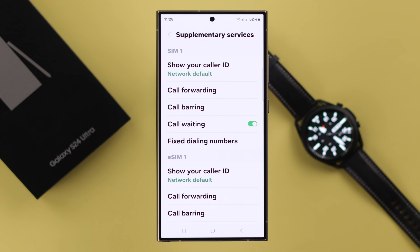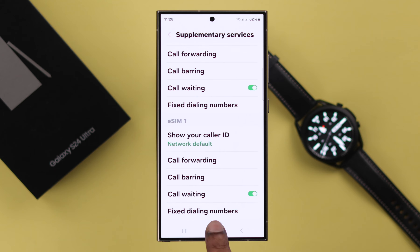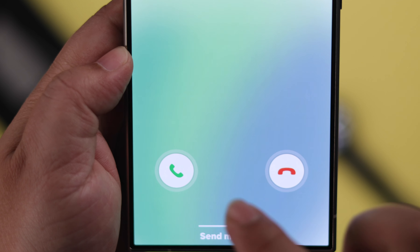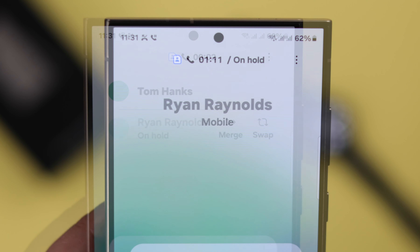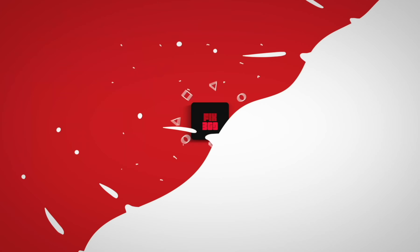Scroll down and enter Supplementary Services, and here just turn on or toggle on the Call Waiting option. If you're using dual SIM, you can enable this option for both of your SIMs. After that, whenever another call comes through, you can hold or end your current call and take the other call, or you can make a conference call instead.